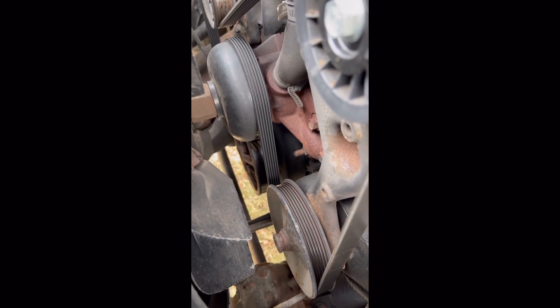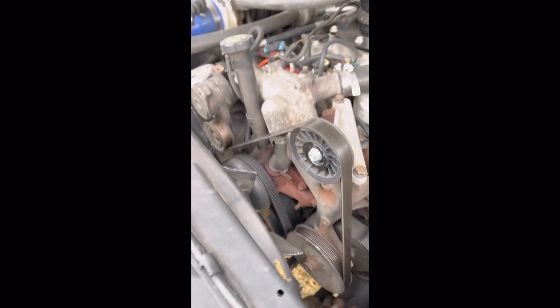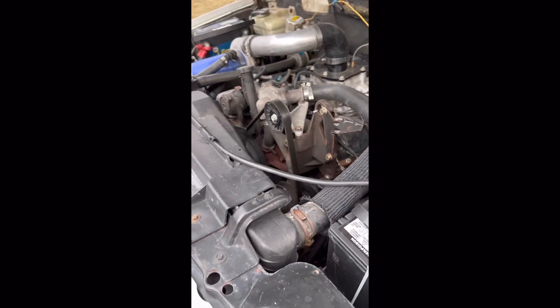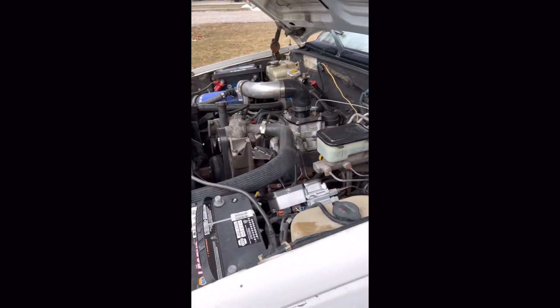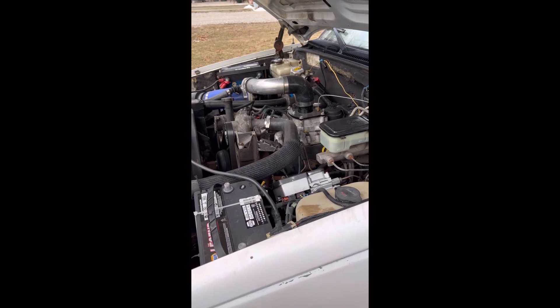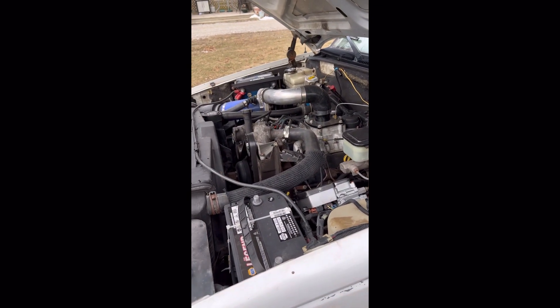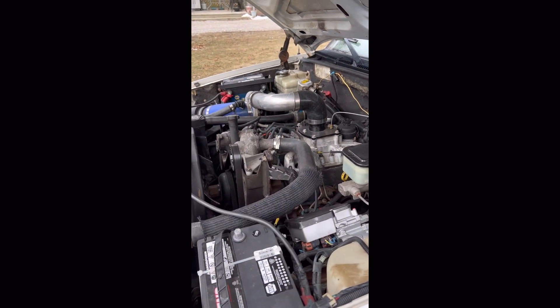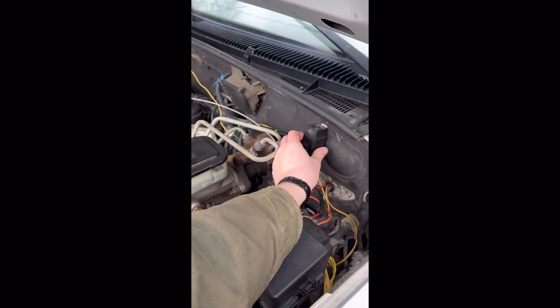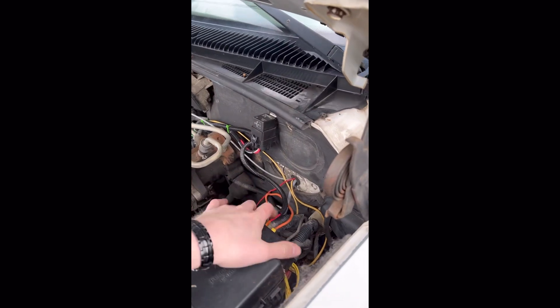If you look down below, I have a fluid damper on this truck. I know a lot of guys say they're expensive and not worth it, but honestly I tow a lot with this and run it as a farm truck. Having that fluid damper on there — not having to worry about a harmonic balancer delaminating and the rubber coming apart — has been kind of a godsend.